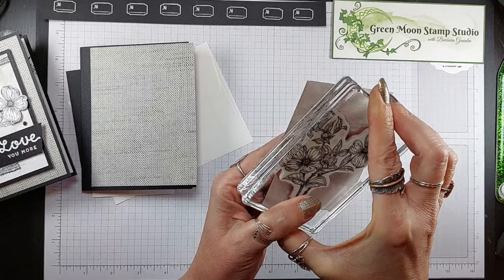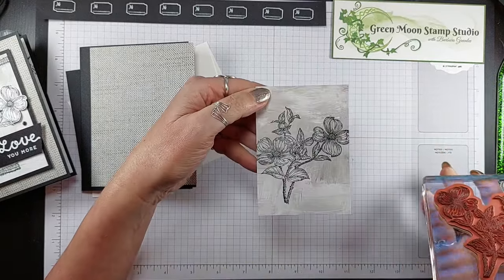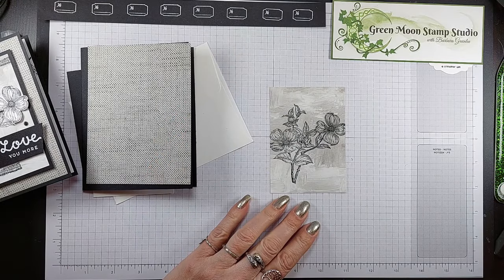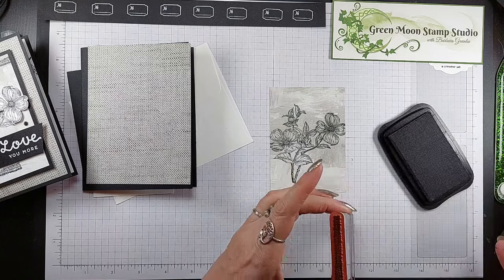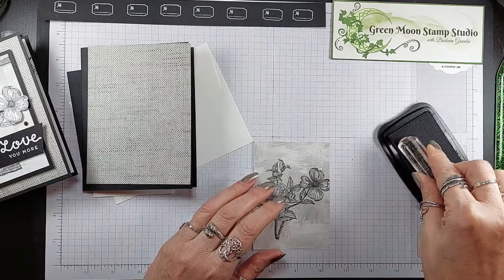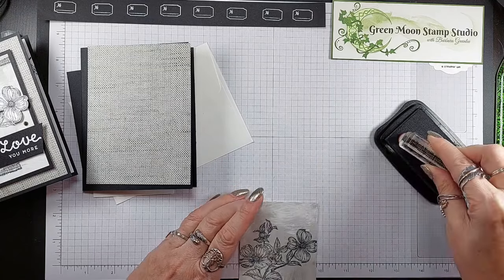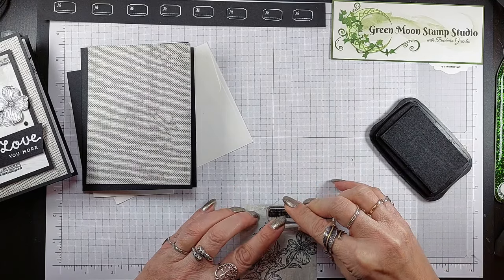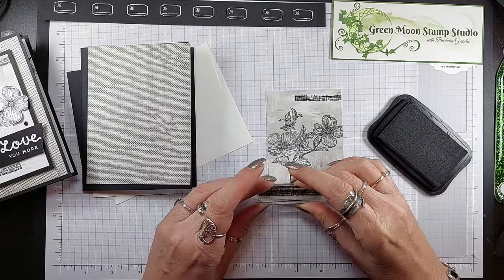Then we're just going to stamp it right on here. I'm going to slide it off and go like this — that'll make sure that the middle of my flowers, all that detail, got stamped on there. Then I'm going to stamp this little hashtag up in the top corner. Get it a little closer to my face so I can see if I'm straight. Right there and across the bottom.